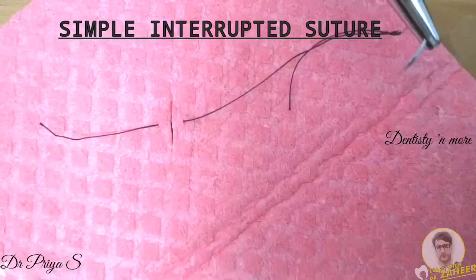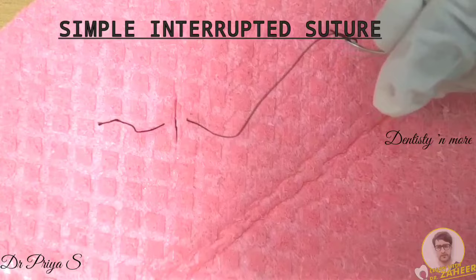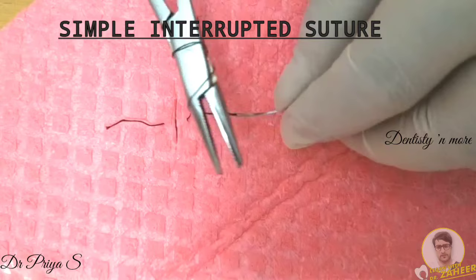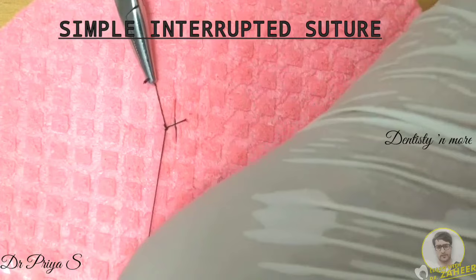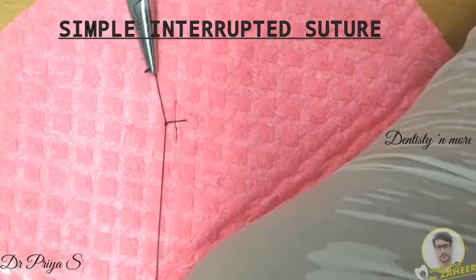To tie a knot — the one we are making here is the surgeon's knot. Make two loops known as throws around the needle holder and grasp the tail end of the suture material. Pull the tail through the loop until the knot is tightened firmly. This is the first knot. Make sure to keep the knot at the side of the wound and not on the wound margin.